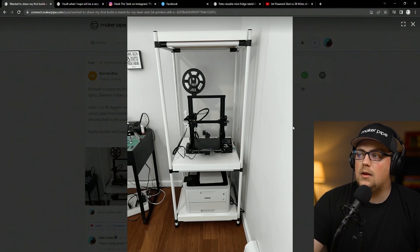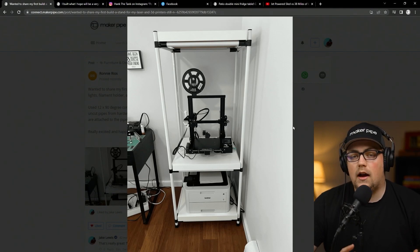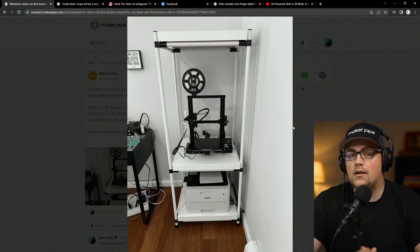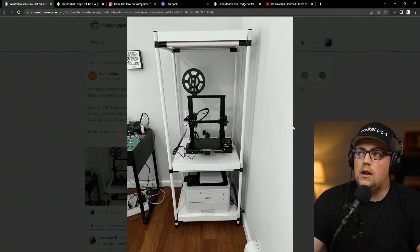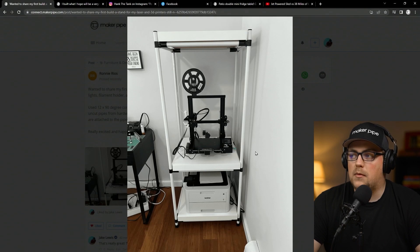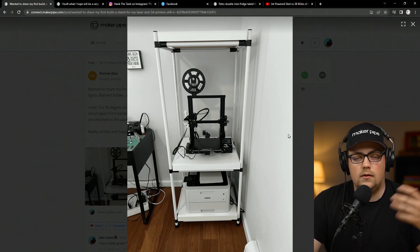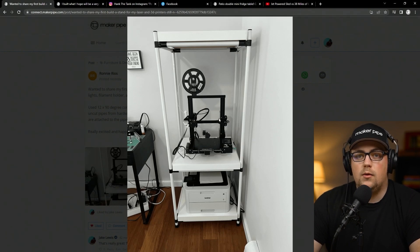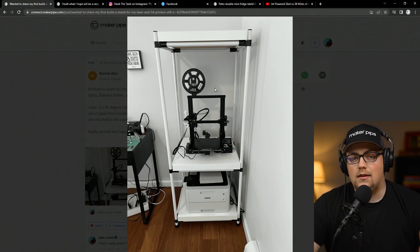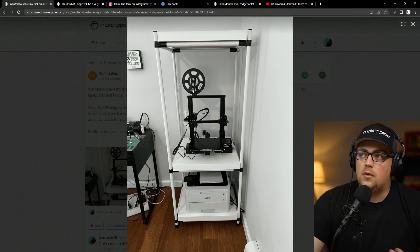First up is a project from Ronnie — a 3D printer stand, and the way he built it was really clever. In case you don't know, you can get empty conduit in the electrical aisle of Lowe's, Home Depot, or other hardware stores, sold in five-foot or ten-foot lengths. He knew he wanted it five feet tall, so he just got four verticals in five-foot lengths and left them that long — no cuts needed. You could also buy two ten-foot sticks and cut them in half, depending on whether you need to save space hauling conduit home.